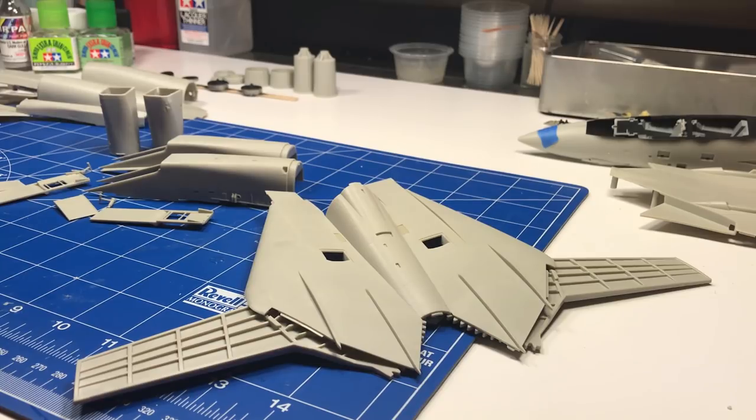Half the enjoyment for me is getting the model ready to put paint and decals on — not having to fill ejector pin marks or rub down plastic that has pits in it, or rescribing. I like to be able to just — I also make resin aftermarket stuff, so I do like having fun doing that — but once in a while I like to have a kit that is just for fun. And that's exactly what this kit has been from the moment I've started on it.